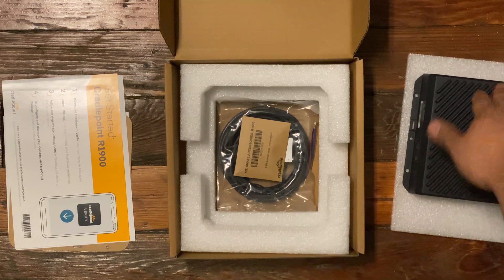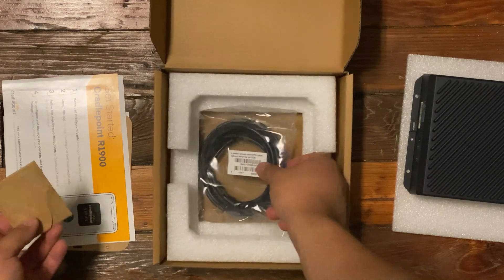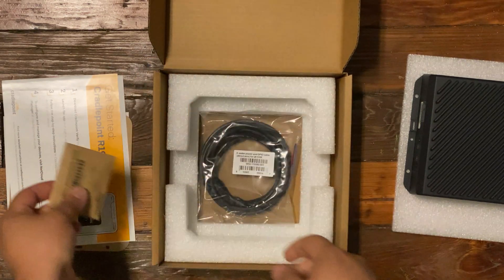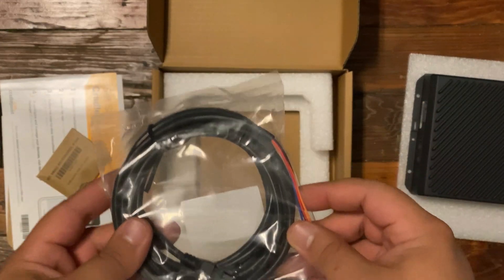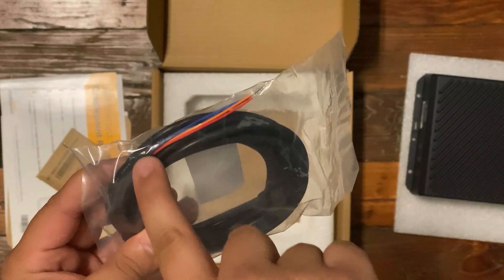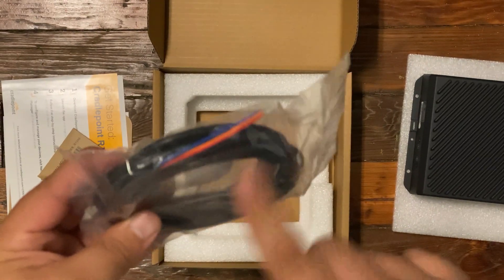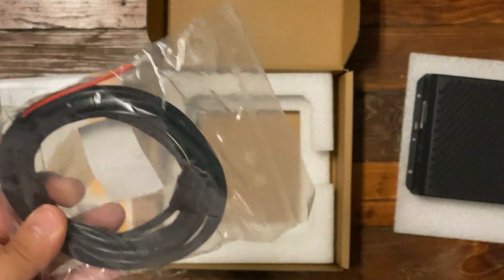These are just going to be the small accessories — screws and such. This is actually a really cool feature that Cradlepoint does that other vendors do not. When they give you the GPIO table, they give it to you with the end fully exposed and pre-terminated. This makes installation much easier because you're not having to strip it and peel it yourself — it just comes ready to be installed.